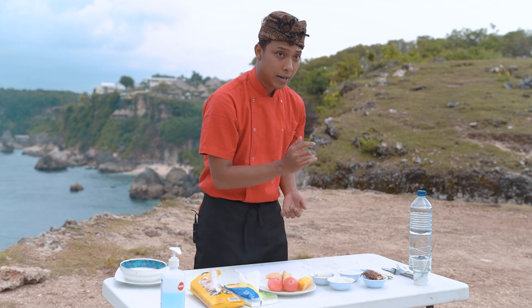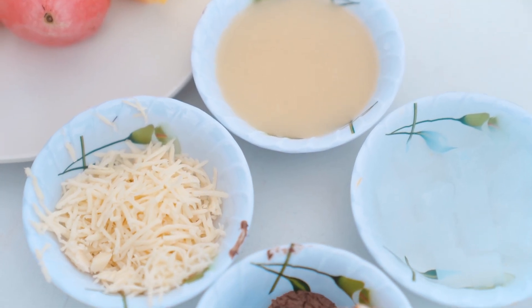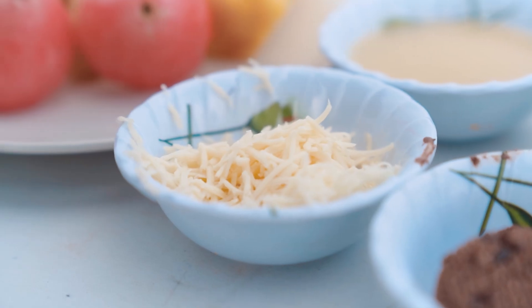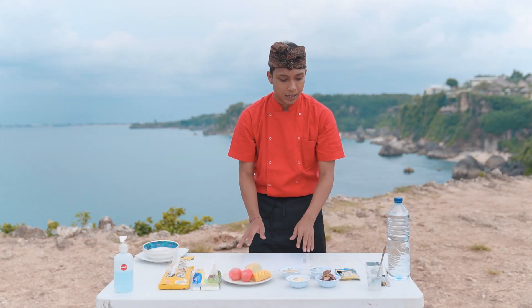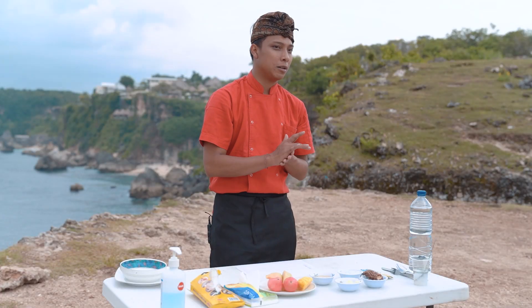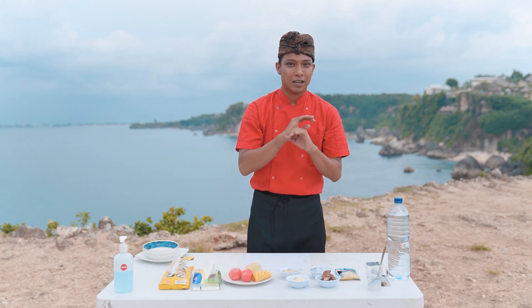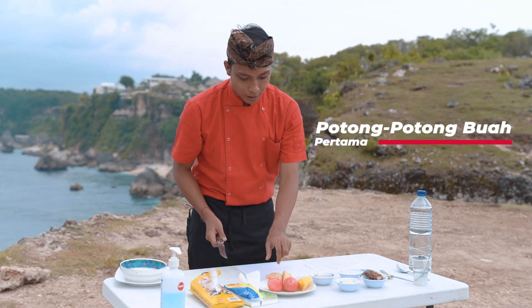Untuk dressing, aku punya mayonnaise, terus ada susu kental manis, aku juga ada nata de coco, dan ada keju. Ini bener-bener simple banget, cocok banget buat jadi menu bisnis dan juga menu buka puasa buat kalian dan keluarga di rumah.